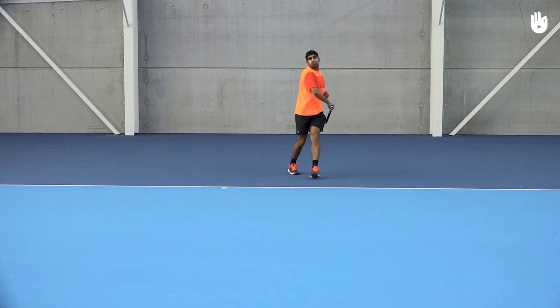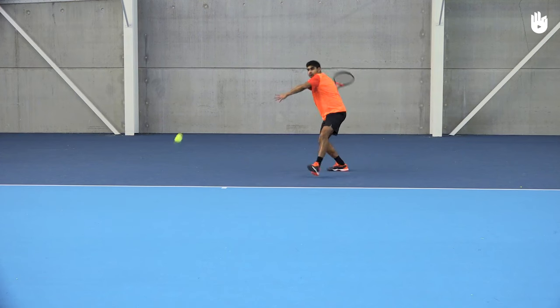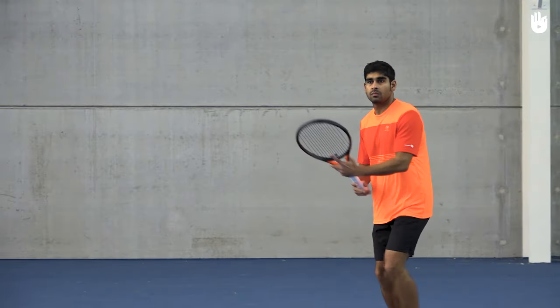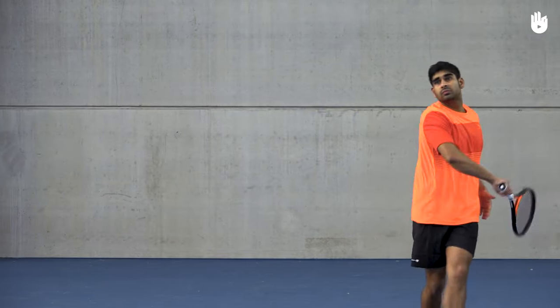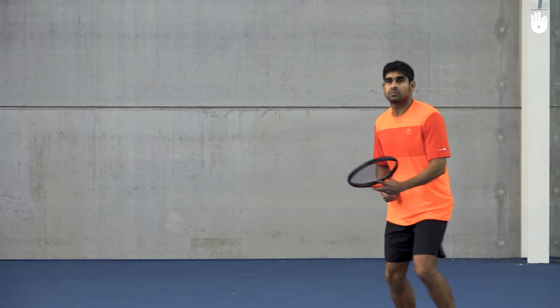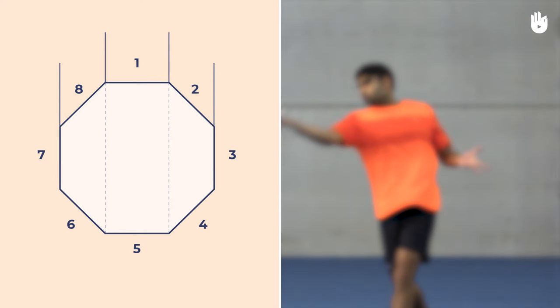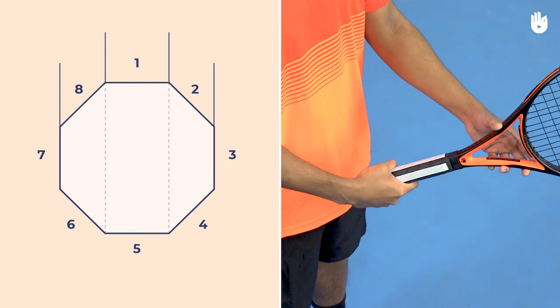In this video you will learn how to use the semi-western grip. The semi-western grip is used by the majority of pro tennis players since it offers a solid mid-ground between the eastern and western grip. The key steps are learning about the grip and the forehand semi-western grip.